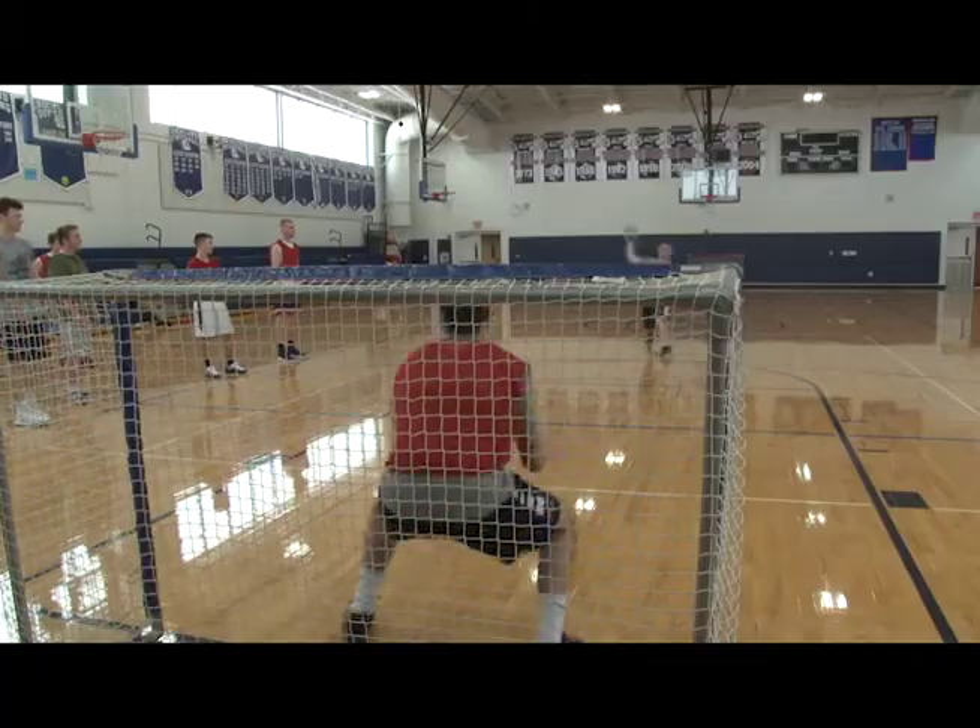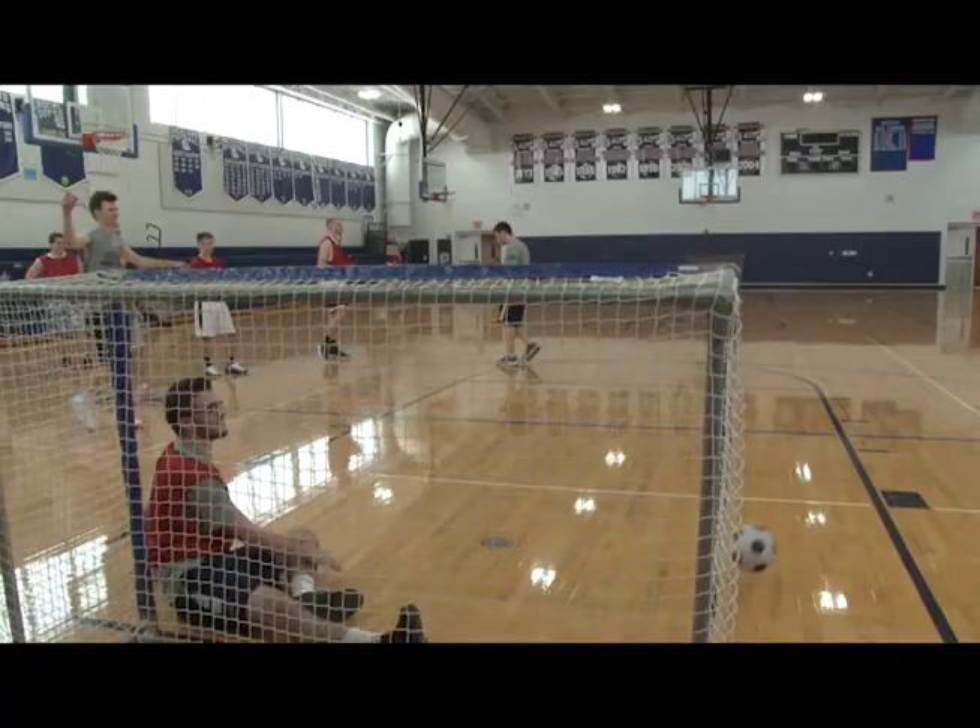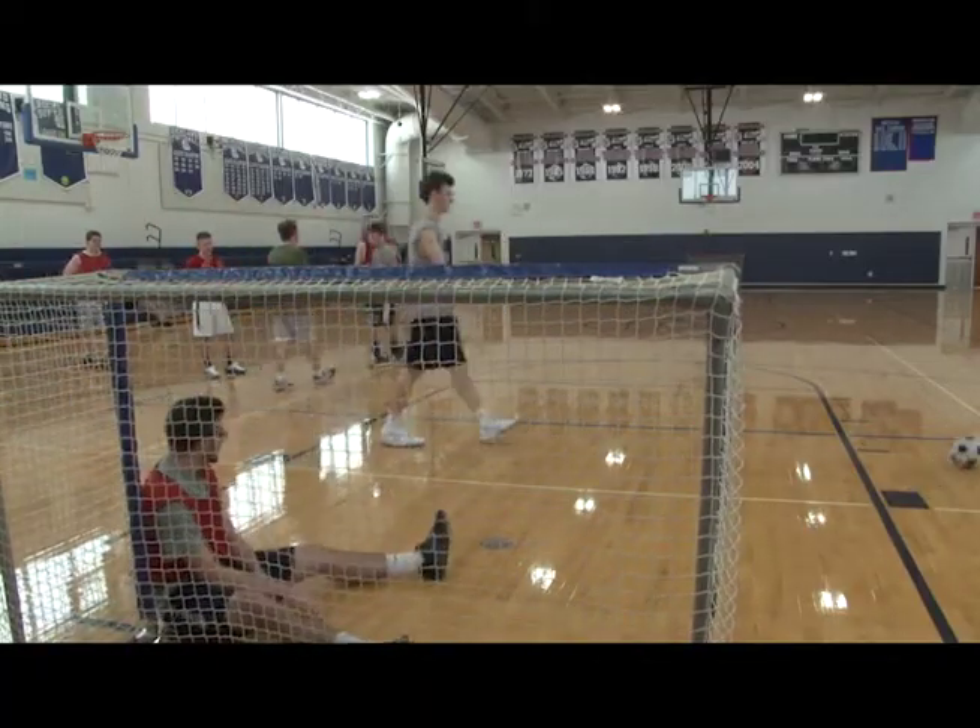Now you are ready to play speedball. And that's it.